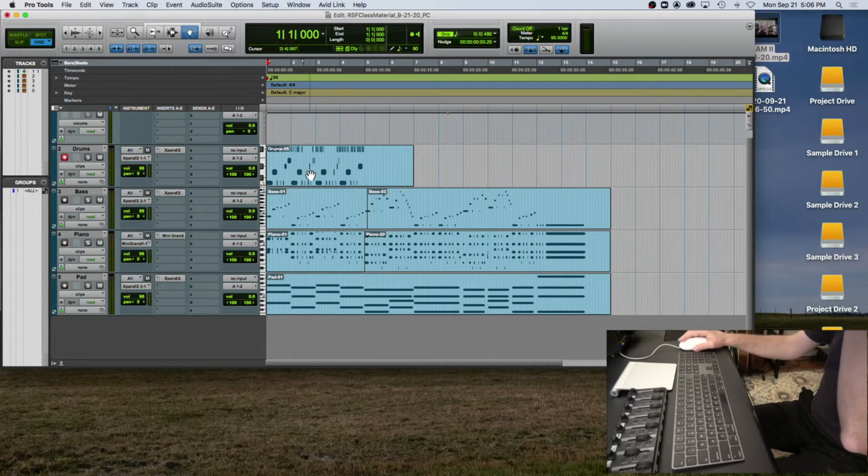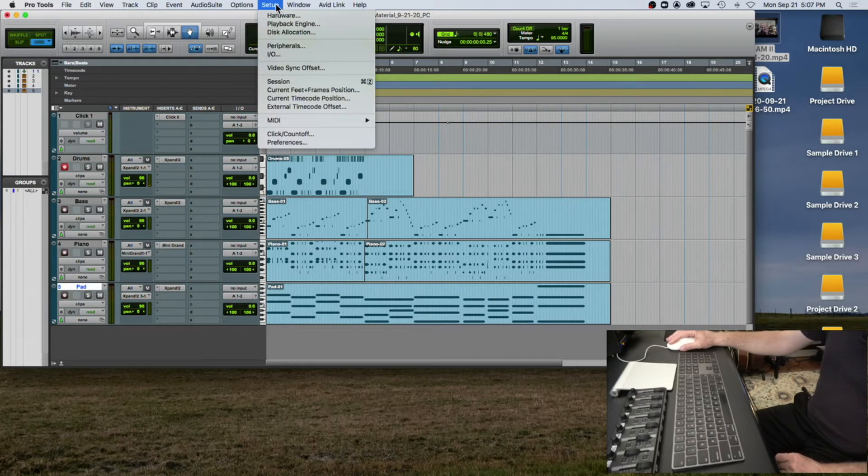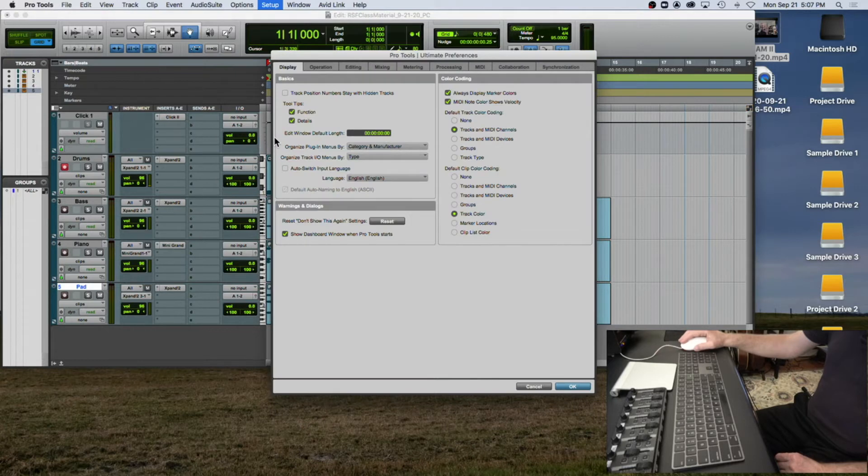One thing I want to show you is that the tracks are ordered in a certain way. In most recording sessions for pop music, the drums are usually on the far left of a 24-track machine — the digital equivalent is to have them at the topmost portion of your edit window. Then I've got the bass right under that, then the piano, then the pad — the rhythm section grouped together. First, go to Setup > Preferences and make sure color coding is set to default track color coding as 'tracks and MIDI channels' and default clip color coding as 'track colors.'